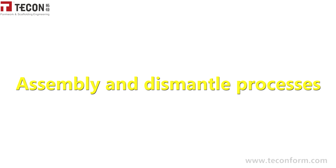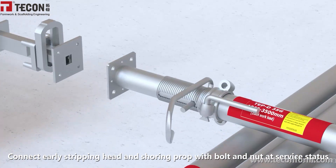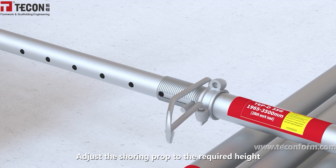For the assembly and dismantle processes: connect the early stripping head and shoring prop with the bolt-end node at service status, then adjust the shoring prop to the required height.